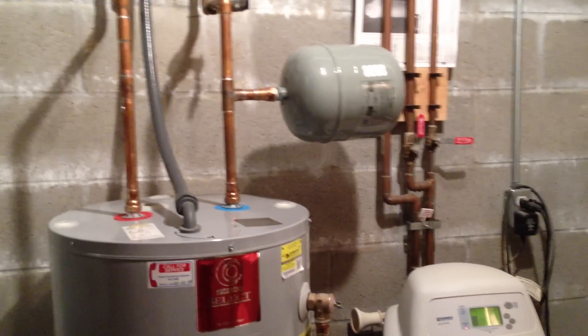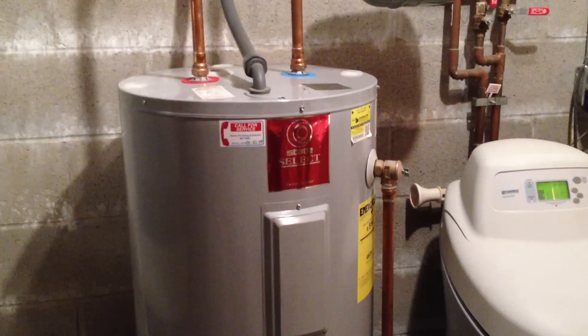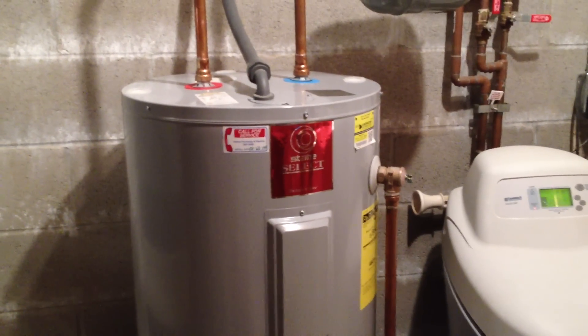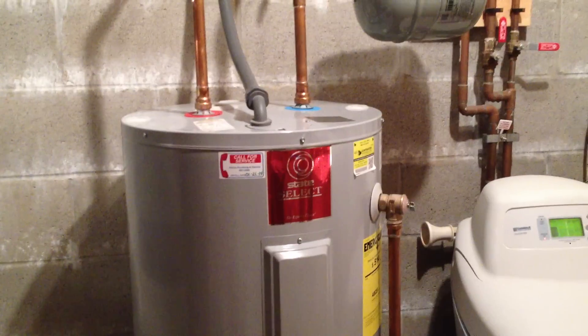Since that time, when water enters your home, it can't go backwards. Which means that as your water heater heats up the water, it's going to naturally want to expand, because water expands when it heats up. And then it cools off, and so it contracts.